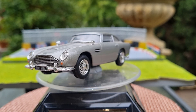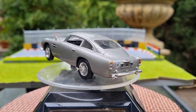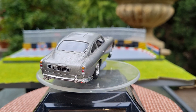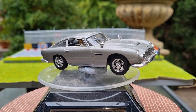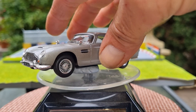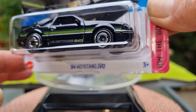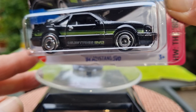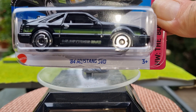On today's video I was able to pick up a few new Mustang castings. I got a couple from Mini GT, one from Majorette and another one from Hot Wheels. We'll crack open the Hot Wheels one — it's a 1984 Mustang SVO in a gloss black with bright green stripings along the side. So I'll crack this one open and have a look.